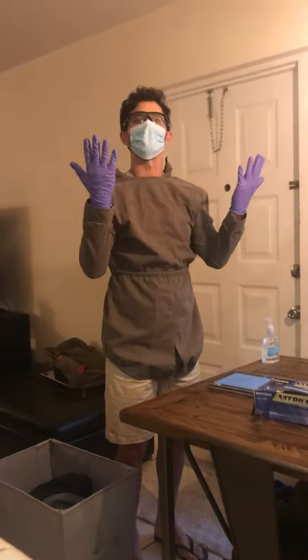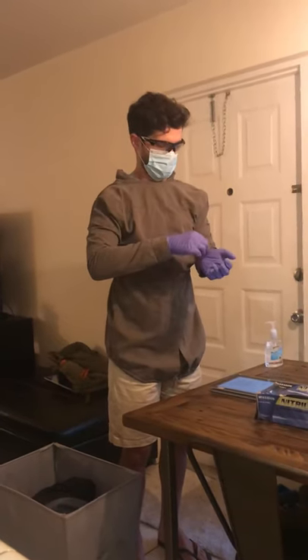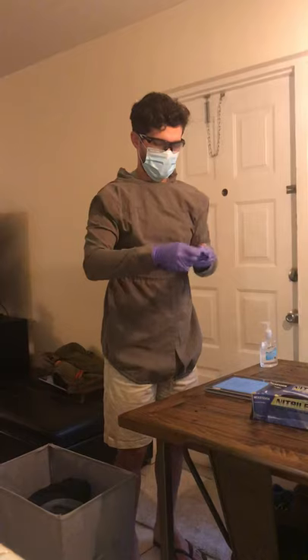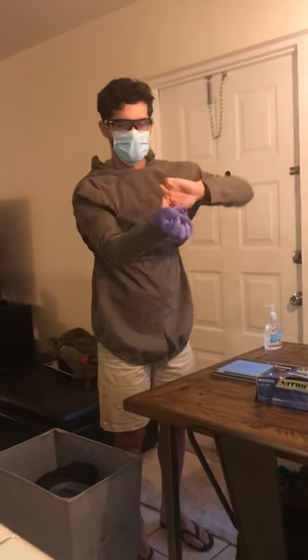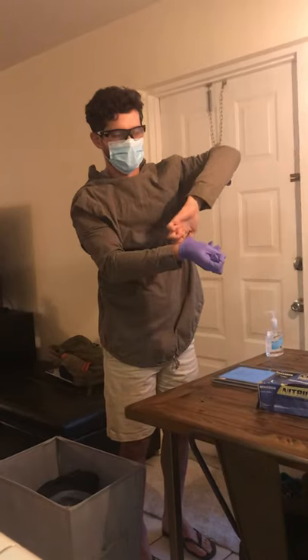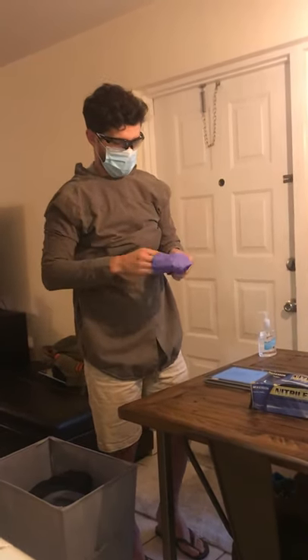We're all set. Now we're going to start with the gloves for the doffing. Take off one glove to the palm of the other. Now two fingers underneath. Remove the second glove. Dispose in the appropriate container.